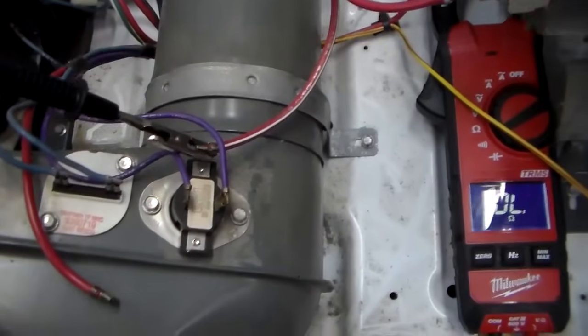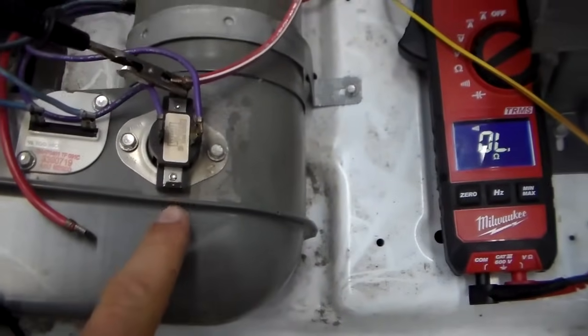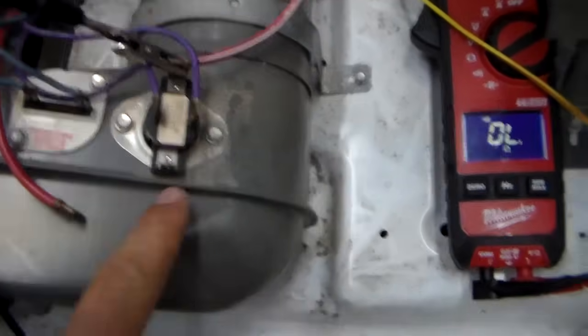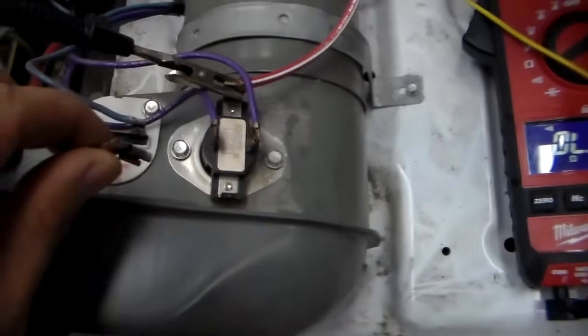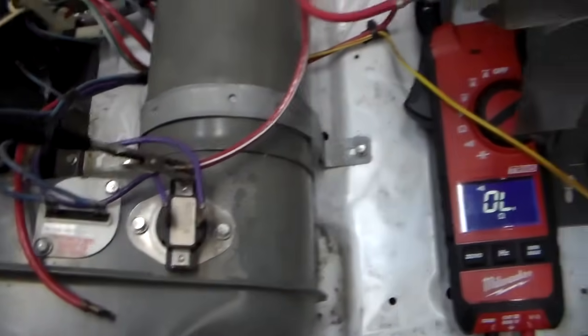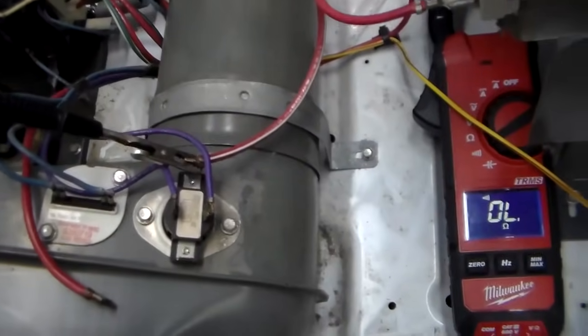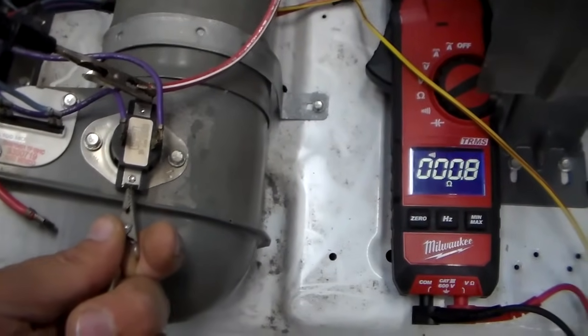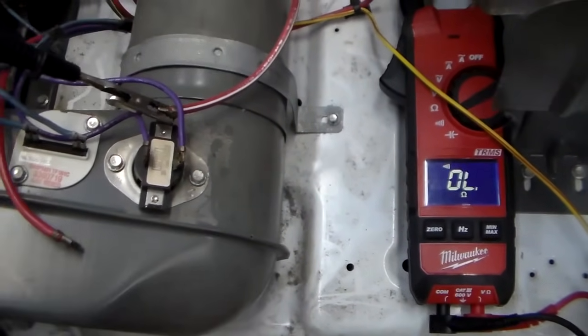The next thing we're going to check is the operating thermostat. That's the thermostat on the blower assembly that has four wires going to it. Go ahead and remove one of the wires — one of the red ones. Then we're going to check across those two terminals with your meter on ohms and test. And that's good.